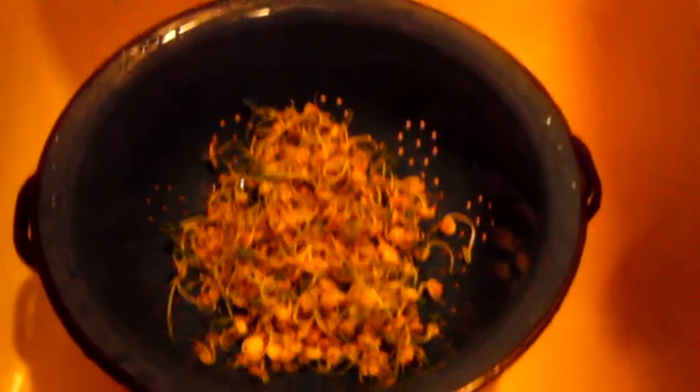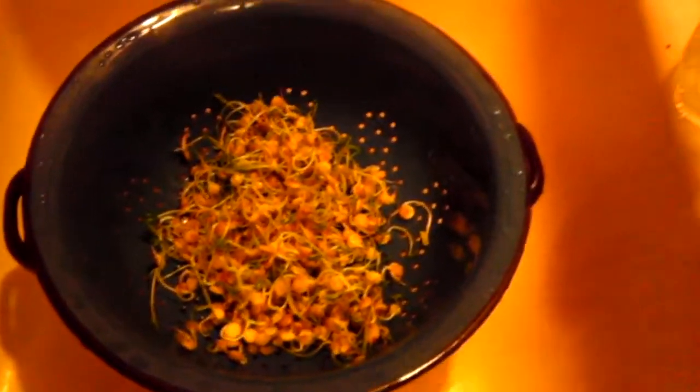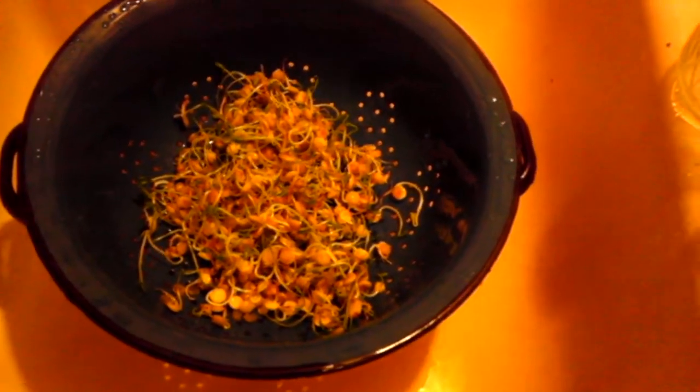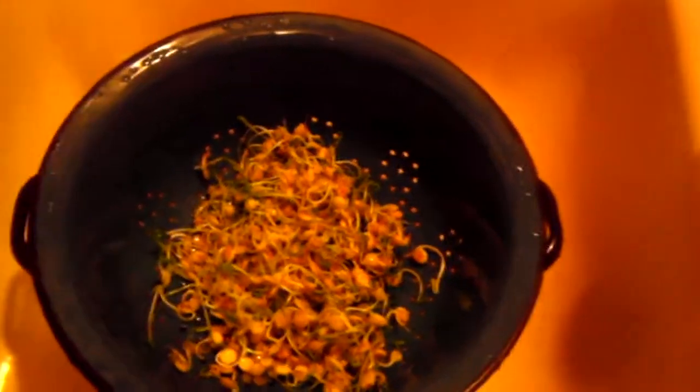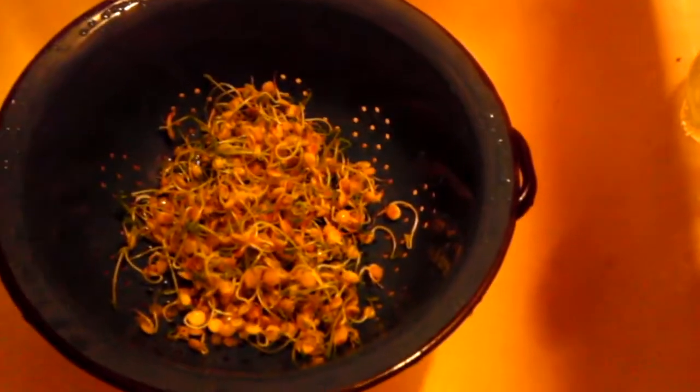Actually the whole reason I started doing this is because I had been researching catgrass. And when I was looking at links about catgrass, it led me to sprouting information. I really love alfalfa, so I thought, why not?